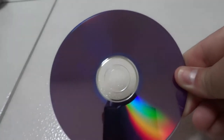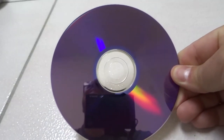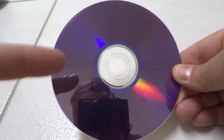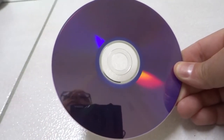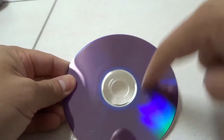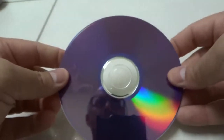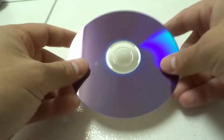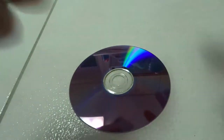Hey everybody, I'm here today to show you how to remove scratches from a disc easily. This will be a full tutorial, so let's get right into it. As you can see, I have a disc, and I'm going to show you the easiest and most effective way at removing scratches from a disc.